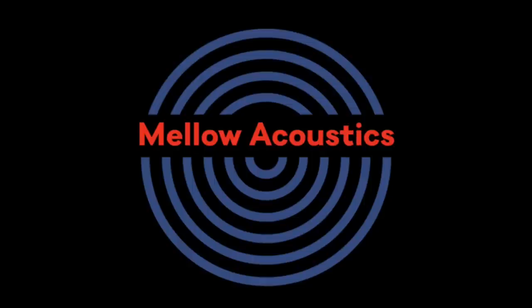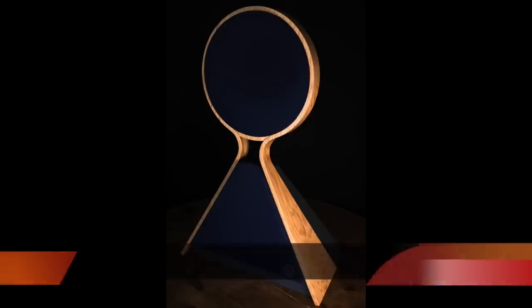The speakers are made by an English company called Mellow Acoustics. These speakers themselves are called Front Row, and they're interesting because they are a hybrid.